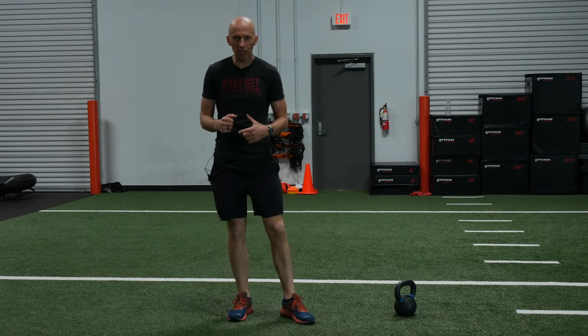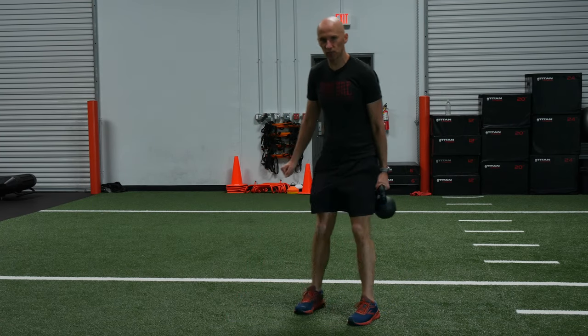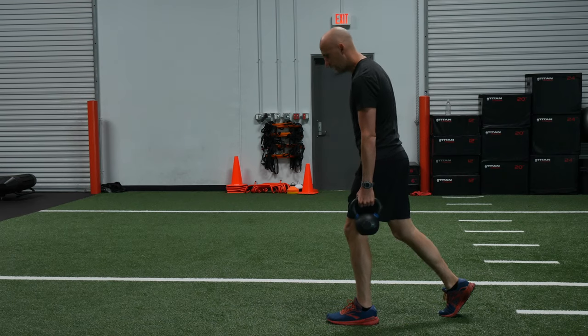The goal with this activity is to really loosen up the hips. Here's what you're going to do. Give yourself a kettlebell. You're going to be in a split stance position. You want the kettlebell on the same side as the front leg.